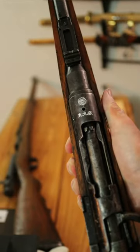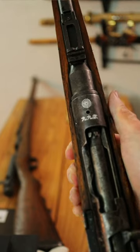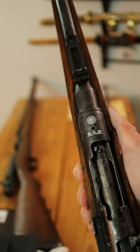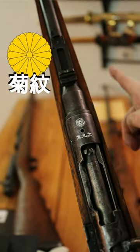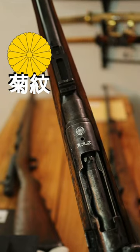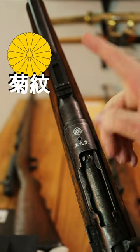This other rifle hasn't actually had that happen, and it still has the Chrysanthemum right there. This symbol is actually the Emperor's Klan Mon, which means that the Japanese considered every rifle to be property of the Emperor.